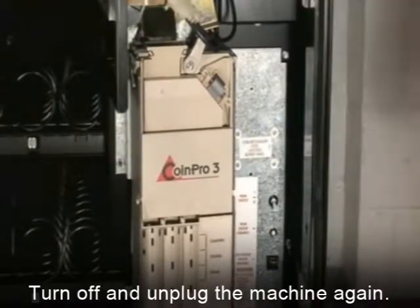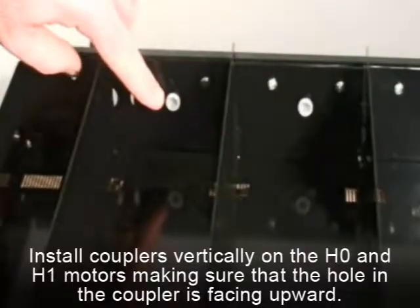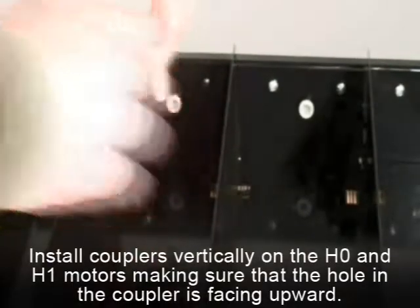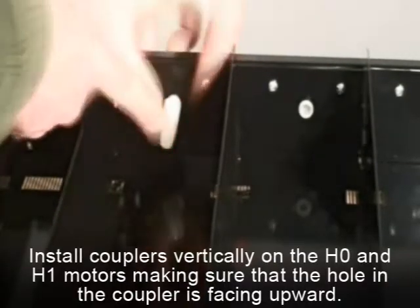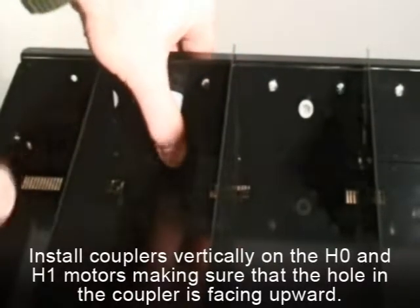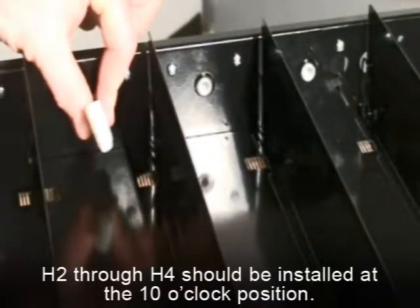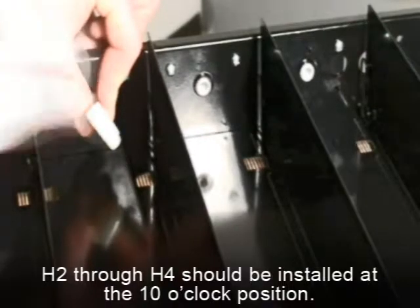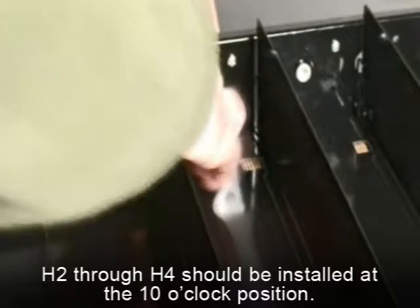Power the machine back off and unplug it again. Next, take a supplied spiral coupler. Install couplers vertically on the two leftmost motors, H0 and H1, making sure that the hole in the coupler is facing upward. H2 through H4 should be installed at the 10 o'clock position, which is the first indexing slot to the left from the vertical position. The final result should look similar to this.